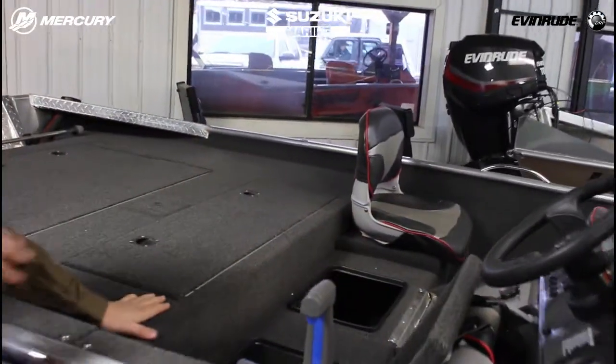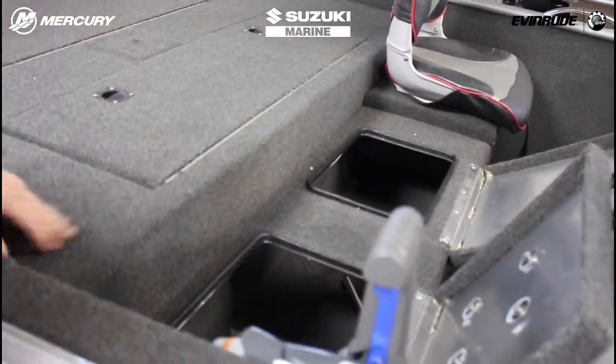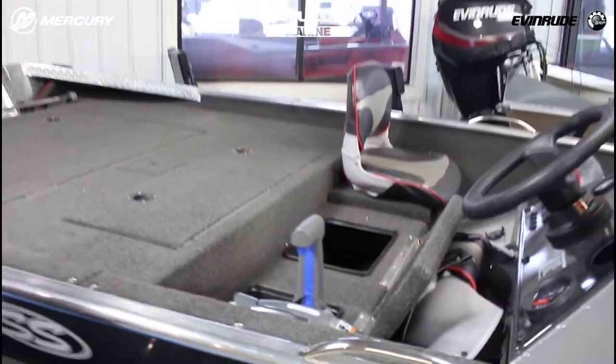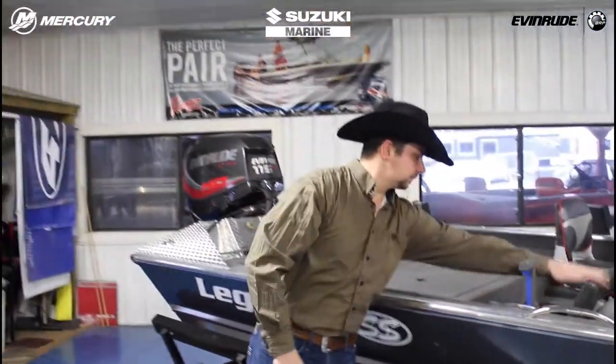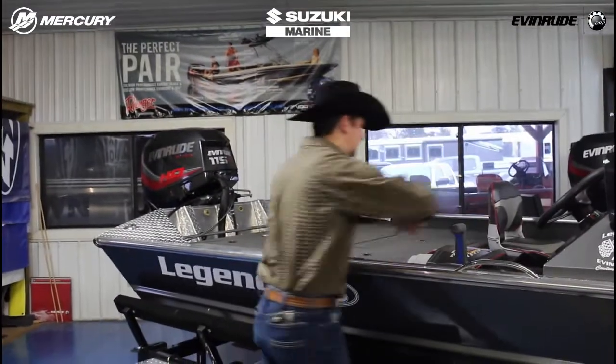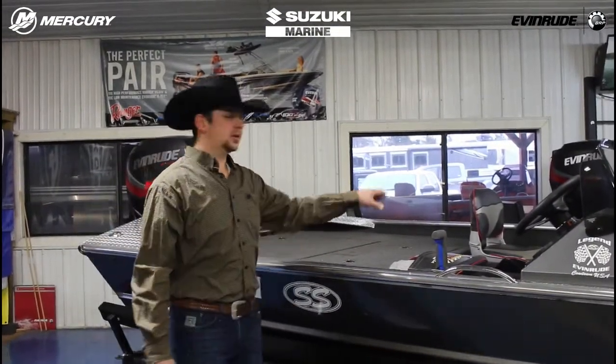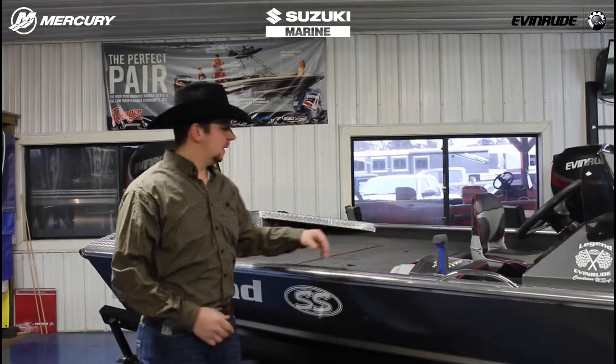Now the jump seats — you've got a driver's seat and a passenger seat. Those are going to be stationary, they're mounted there, and you've got dry storage underneath. A lot of people are packing kids around. Some of them just throw them on top of that lid, some want a seat put on that center lid — so that's something that we do here for a lot of people.